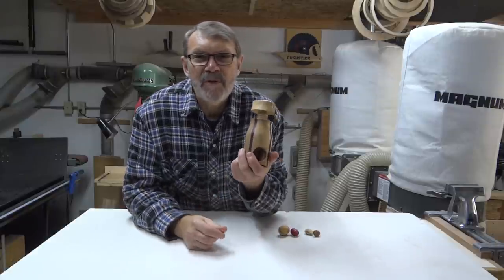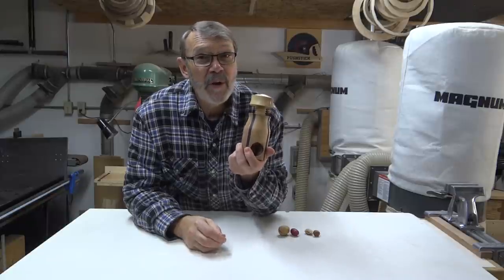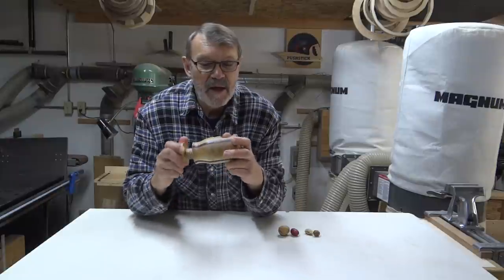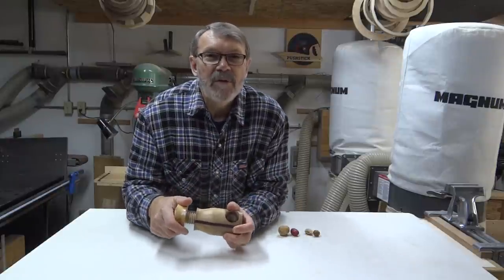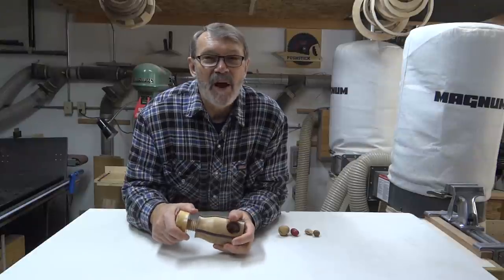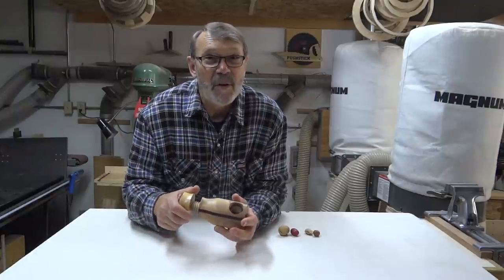Well, thank you for joining me. Hope this gives you an idea. There's plenty of time between now and Christmas for you to make some of these as gifts if you want to do that. Have yourself a great day in your shop. Thanks for dropping in. Please drop in next time. Don't forget to subscribe. Take care, be safe in your shop. Bye now.